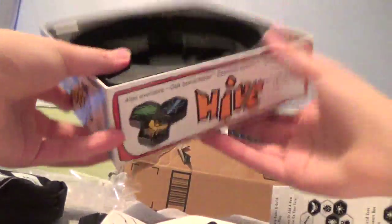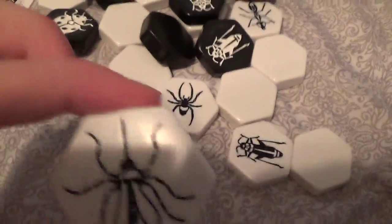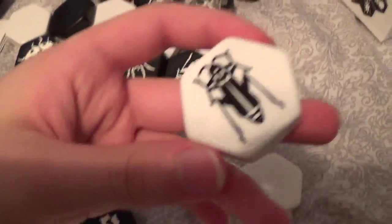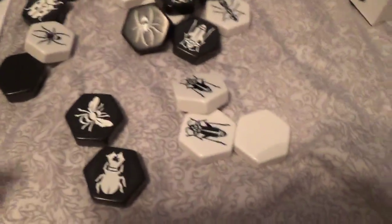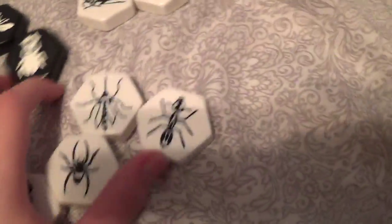Alright, take this out. There they are. You've got the Grasshopper, Queen Bee, Mosquito, Spider, another Spider, another Grasshopper, Beetle — and I think that's it. Oh yeah, there's also the Ladybug. There's a little extra black one right there. So yeah, those are the main pieces — this is the Carbon Set.